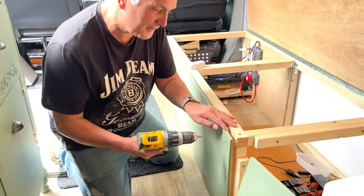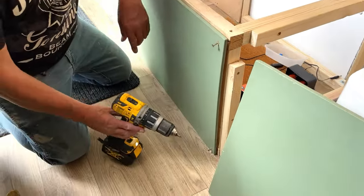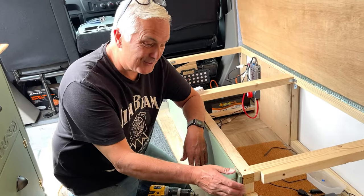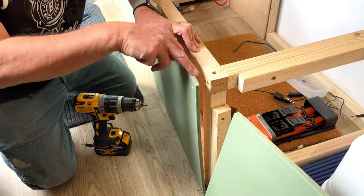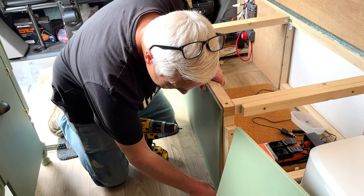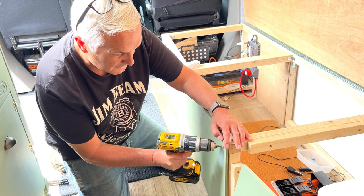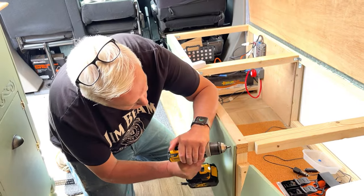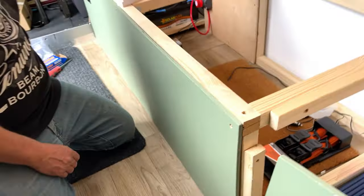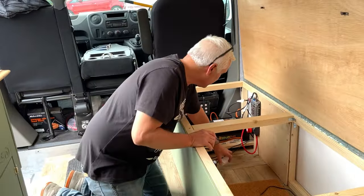Everything was going well until I tried to screw in and hit a big screw underneath - I've done the same at the bottom too. So now I've got two holes in it. Lesson learned - have a look behind before you drill into it and you'll see there's a big screw there. Can I get it in on an angle? It does go in on an angle but it looks rubbish. Easier if you just check in the first place - measure, measure, check.